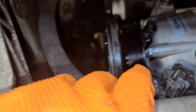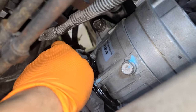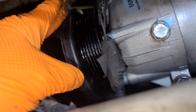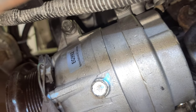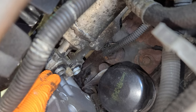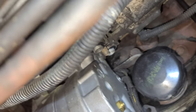I put the new — well, remanufactured — compressor in. I put the two bolts on top, one at the bottom, connected the electrical connector. Life is good! I bought the 4-year warranty for about $26 on top of the compressor price, which was around $126. These are the gaskets — they look fine to me so I'm gonna reuse them.